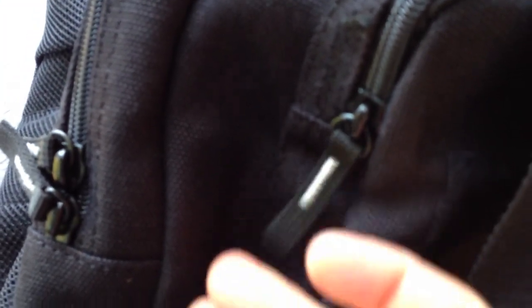First things first, let me show you the offending zip pull. You can kind of see the end there — the camera is not focusing terribly well, but anyway, you get the idea. So it's fraying off.